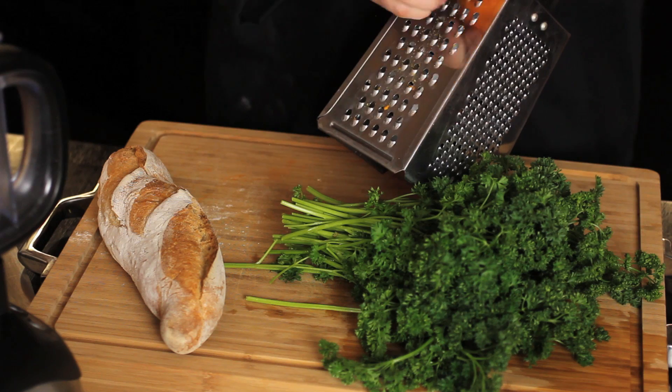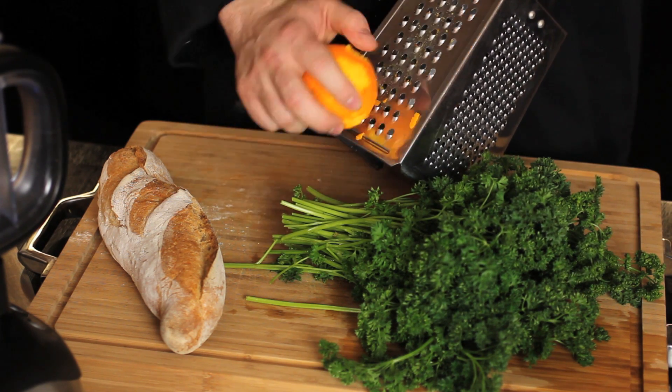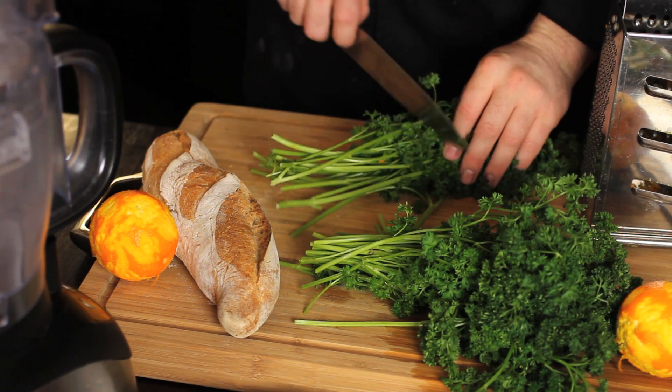To start, grab a navel orange and just grate some of the skin off. This is going to go into our crust and create a really nice, piquant citrus element. Next, take the organic parsley and make it small enough to fit easily into our food processor.